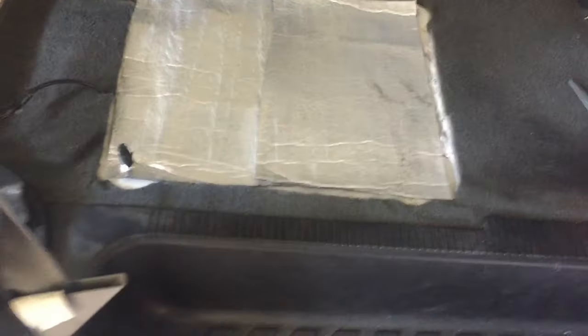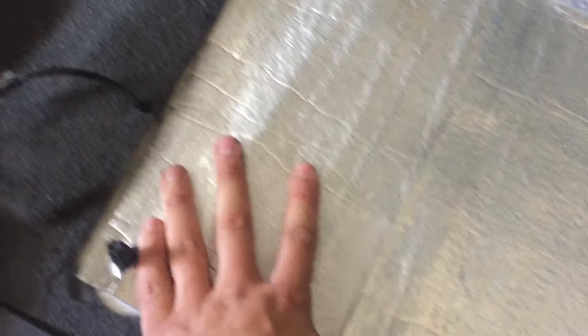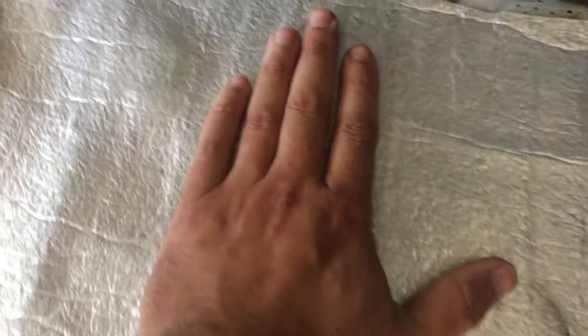I didn't do this on camera, but I had some leftover thin insulation that I was putting in under the floor here. So I just put it on here, glued it down. I don't want the metal on this to rattle — I don't know if it's gonna rattle, but just in case.